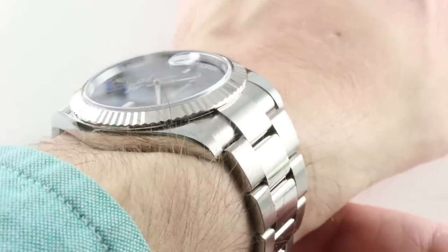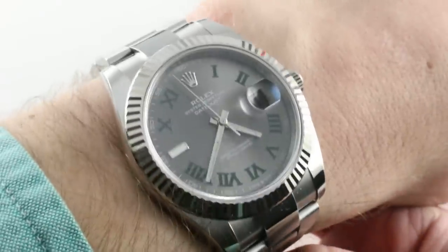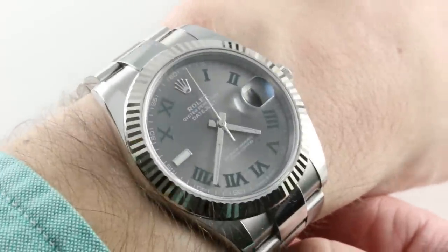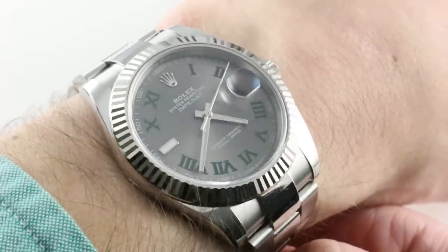The watch is 41 millimeters in diameter, and the Datejust 41, launched in 2016, is a versatile watch for Rolex, being capable in almost all sports watch respects, but also dressable in formal watch respects. The watch is 41 millimeters in diameter not counting the crown, 11.6 millimeters thick, so it'll fit underneath any cuff, including a tight dress shirt.